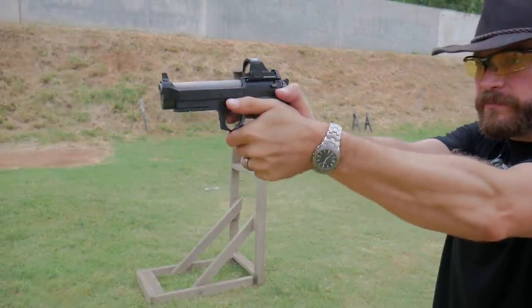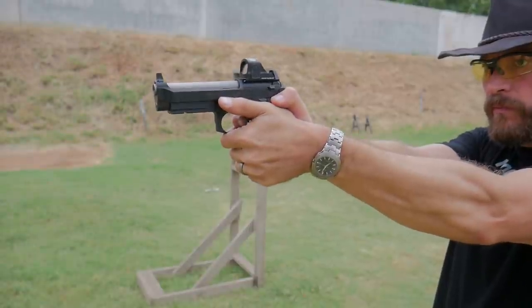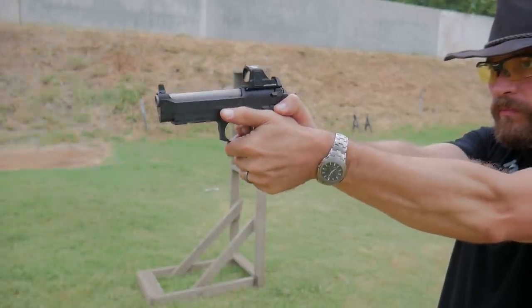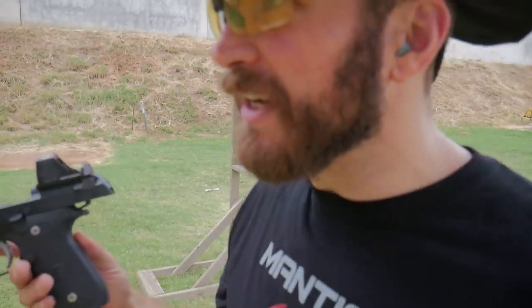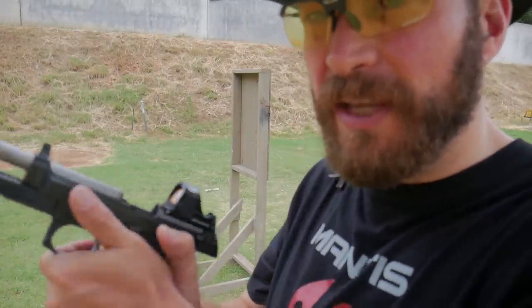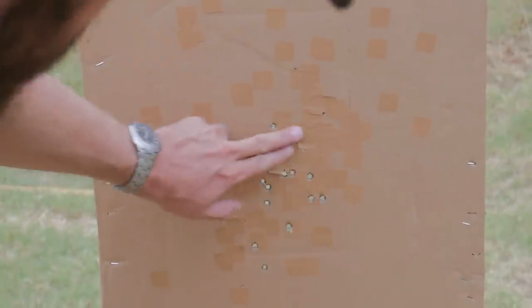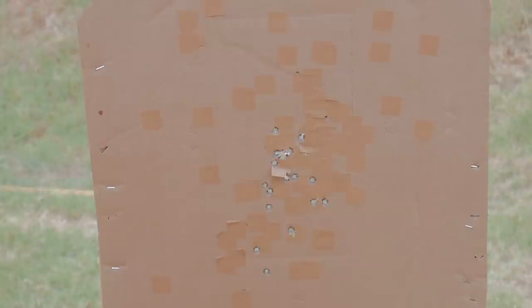Let's do some seven-yard doubles here. I haven't figured out how to stabilize it in recoil yet. The second shot's pulling low and I can see it in the recoil impulse — it's going to be a minute before I figure out how to grip the thing and make the muzzle not dip when the slide closes. But this is what it looks like. All the first shots are about right there and the follow-on shots are kind of down there — that's totally me not knowing how to stabilize it.